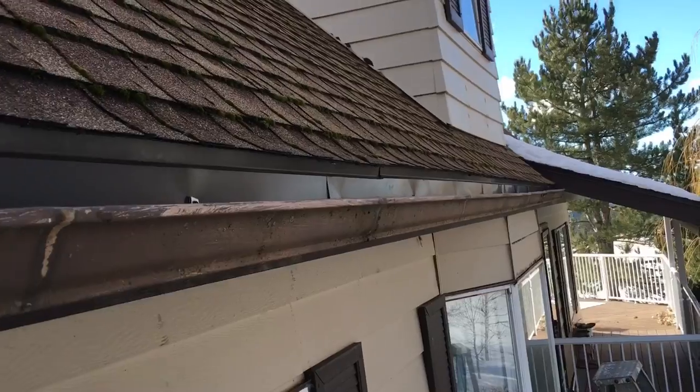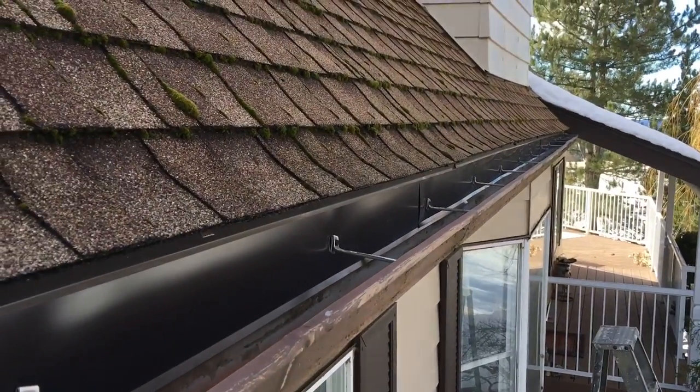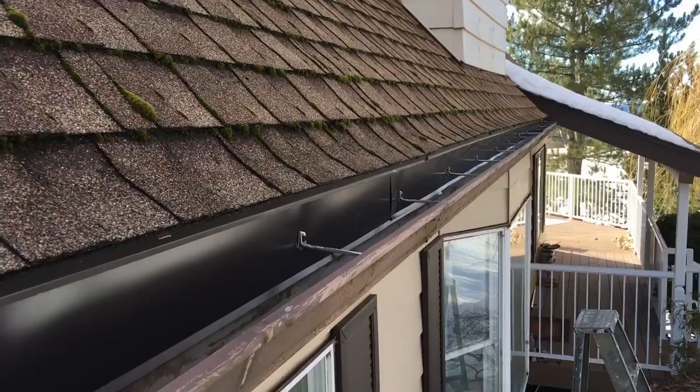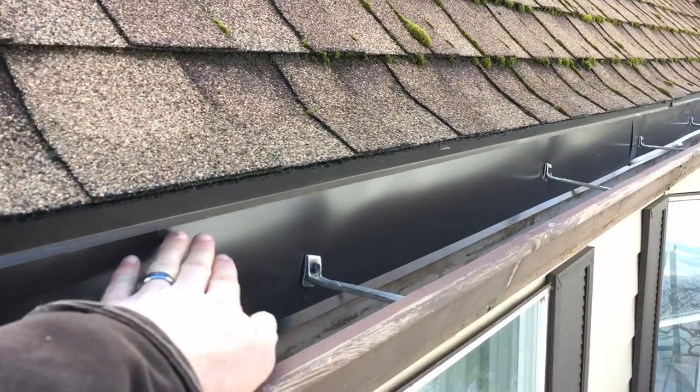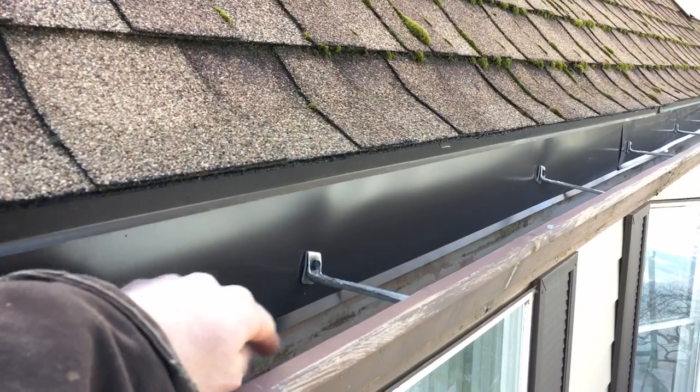So it was just a mess, and we're getting ready to put gutter guard on here. We had to get rid of those straps around the gutter anyway, because the gutter guard has to go along this surface. Those straps would have been in the way, especially the one going up to the roof.